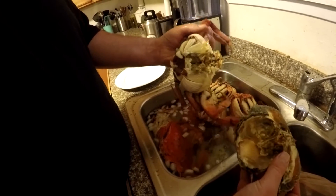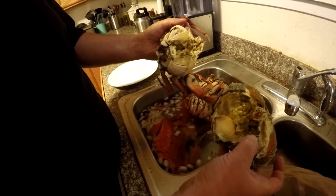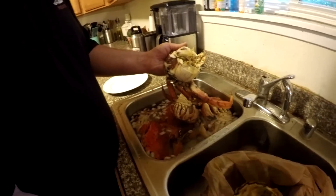Some people eat the crab butter, not me. If you're on the coast you've got to worry about domoic acid poisoning, but we don't have to worry about that in the Puget Sound. I cooked the crabs whole.